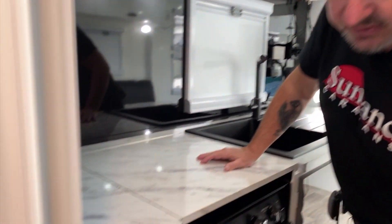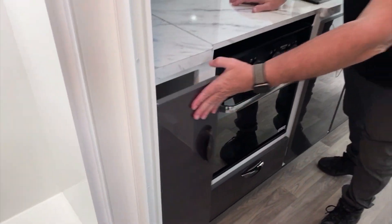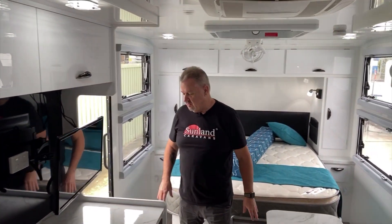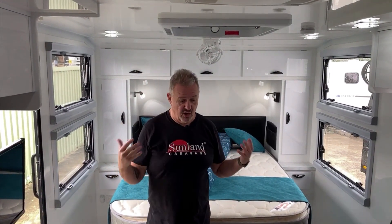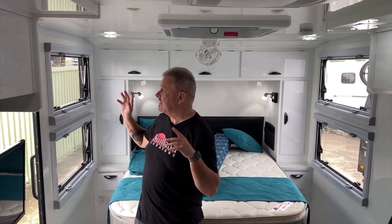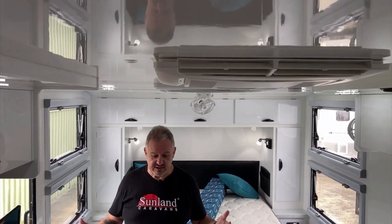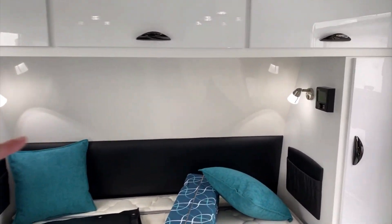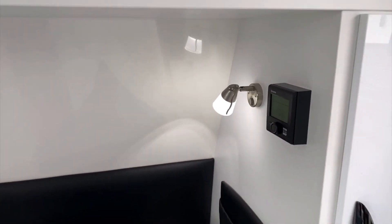The other thing they've done is they've put the slide-out pantry down this end as well. This has been built with composite materials - beautiful fiberglass walls and fiberglass ceiling. They've made some great choices. Over here beside the bed, this has got the gas heater fitted, so they don't need to get up in the cold of the morning - they just flip that on and away you go.